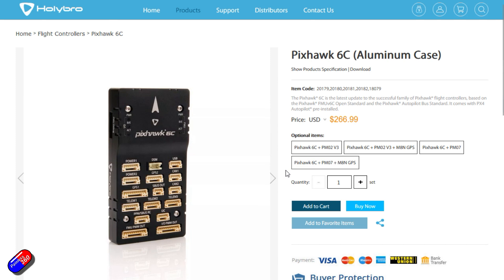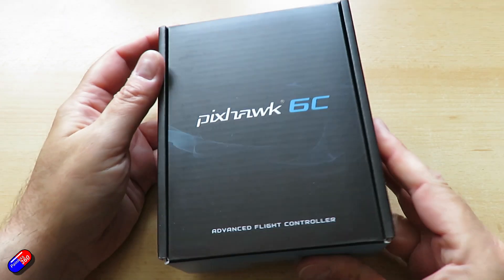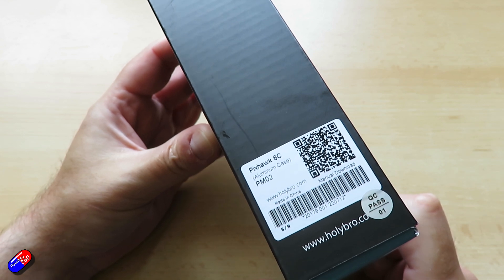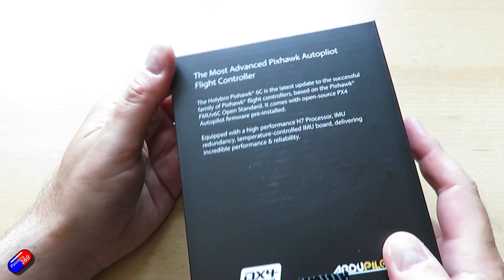This is the latest one — the Pixhawk 6C flight controller module. The particular one I have here comes with a PMO2 12S power module. There's also a PMO7 12S power module as well, a cable set, and an M8N GPS.